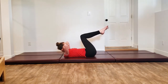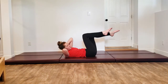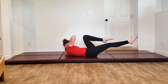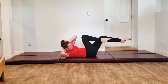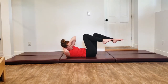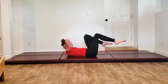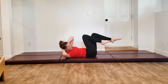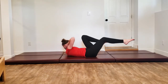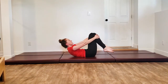Bend the legs in, you're in tabletop, and we're going for our oblique twist. Twisting towards the right side, extend the left leg, then twisting to the left, extending the right. Think about getting up nice and tall, curling up and twisting. Come back in, press those shins into your hands, sitting yourself all the way up.